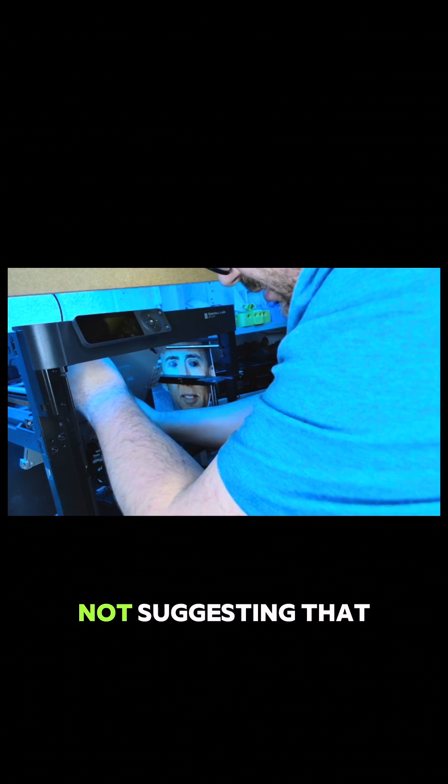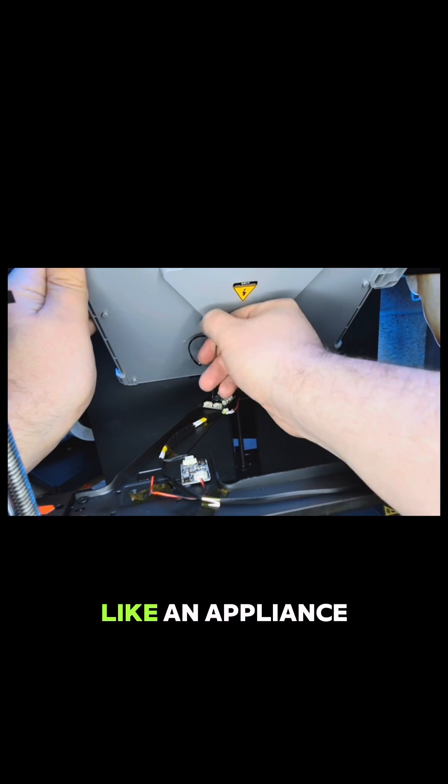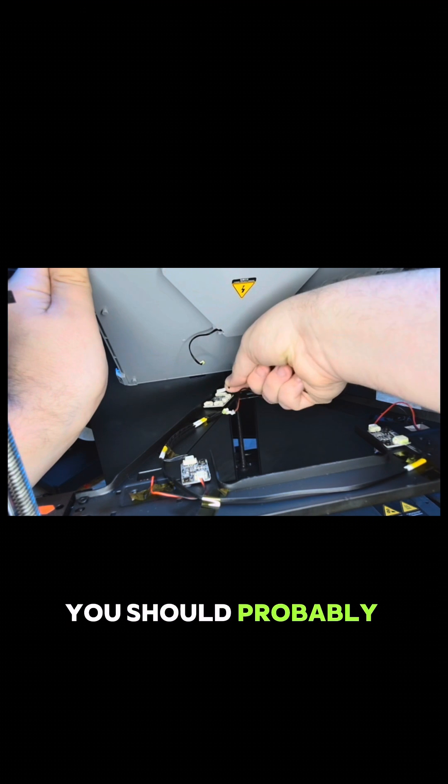I'm definitely not suggesting that you should jump in and start repairing your own printer. After all, the Bambu Labs printers are supposed to be more like an appliance — you should probably send it back to them.